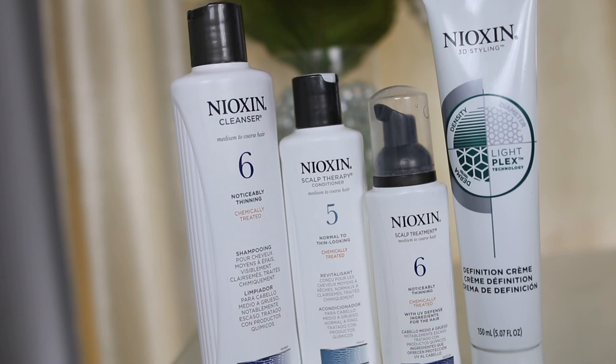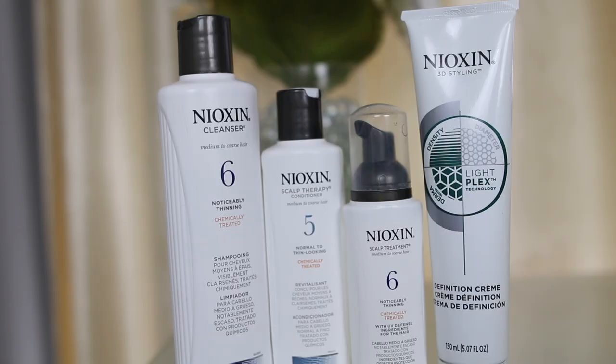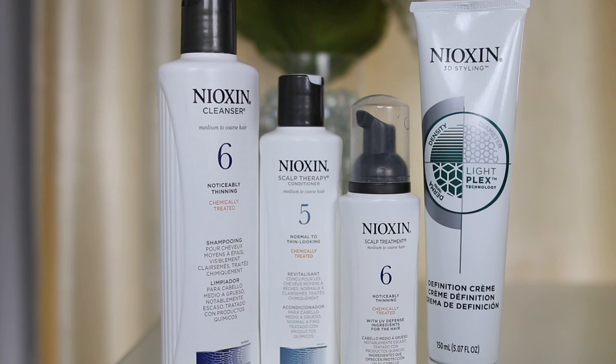Hi guys, so today I'm going to be showing you guys my wash day routine using the Nioxin 3-part system kit, which includes a shampoo, conditioner, and scalp treatment. These Nioxin 3-part system kits are Nioxin's hero products and they definitely helped my hair tremendously. So if you guys want to see what I've been doing to get my hair defined, soft, and healthy, then just keep on watching.